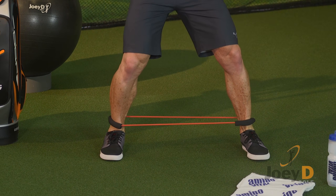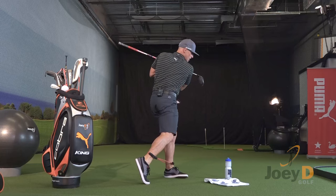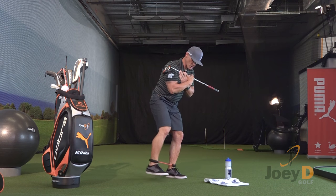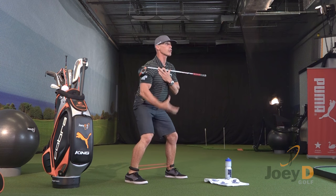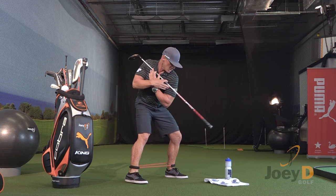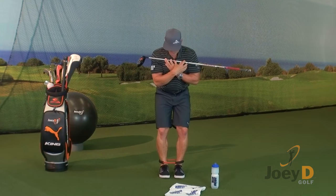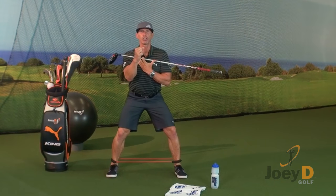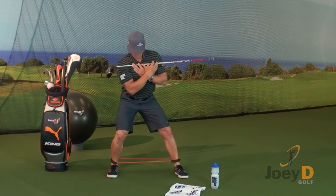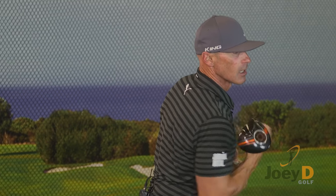Activate the band, follow the steps — rotate, transition, release. Last two: step, feel the ground. Power comes from the ground up. Big turn, back towards the target — transition and release. Last one: big step, as far as you can go, knee flex, big rotation, transition, and release it. Try that drill, have fun, and hit it further.